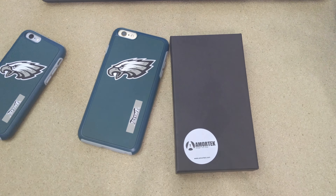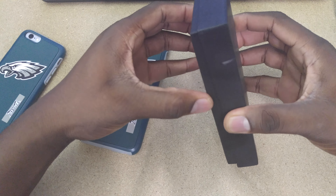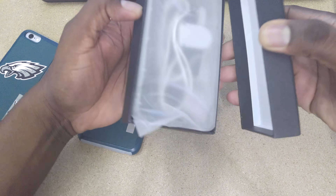Let's get this cracked open here. Premium packaging just for a case — it says a lot about the company. And it should just be a clear case in here.